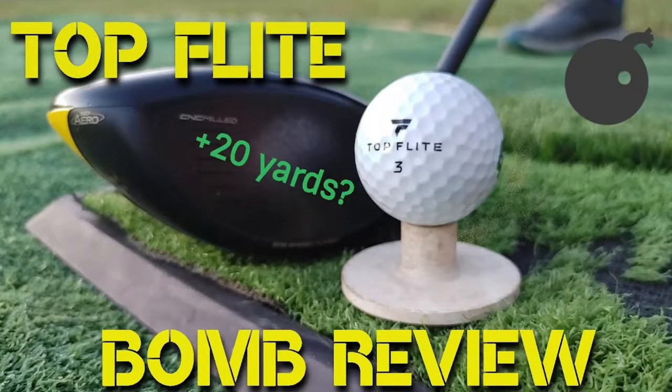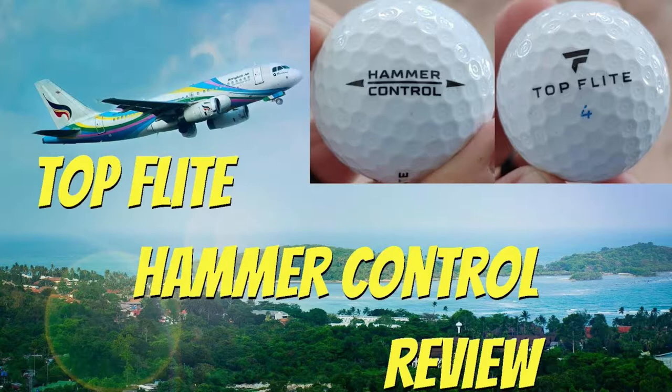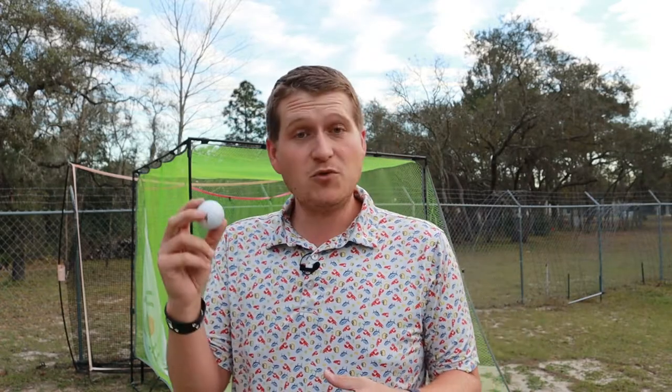Hey guys, welcome to Golf Ball Attic — welcome back. Been on a little month hiatus; the holidays were crazy. Got a lot of stuff coming up. But I wanted to get right back into these ball reviews, and I thought no better way to start 2022 than reviewing a Top Flight golf ball. This is actually my third Top Flight golf ball reviewed. I reviewed the Bomb last year, which I didn't like, but it started a pretty interesting war in the comments section. And then I also reviewed the Hammer Control, which I found to be an average to good ball — it actually performed a little better than I thought.